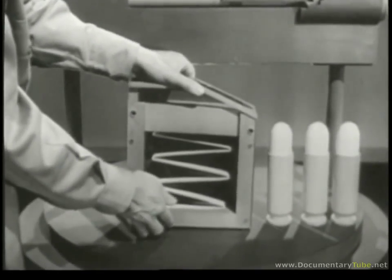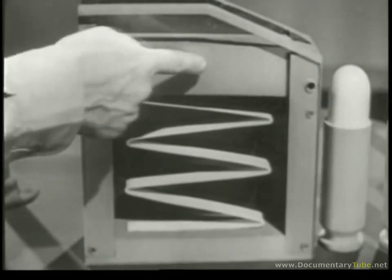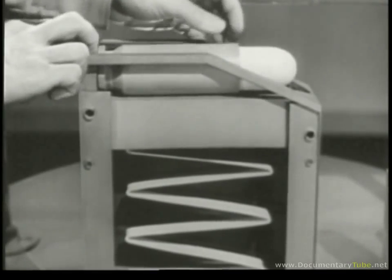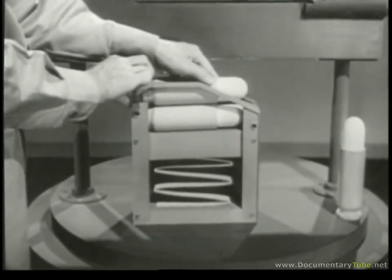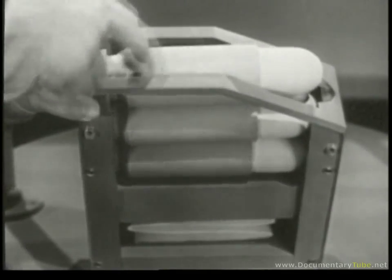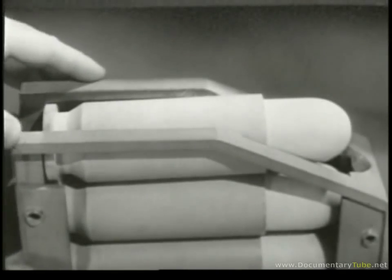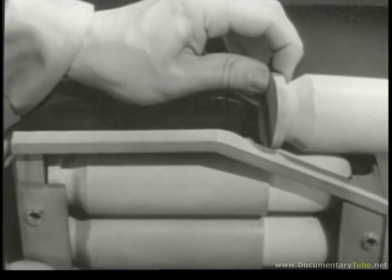One side is transparent so we can see what's going on. Inside is a spring and a follower. As cartridges are put in from the top, the spring is compressed. The spring keeps pushing the cartridges against the top, but these lips prevent them from being pushed out. A cartridge can be removed only by sliding it forward, and once it is removed, the spring feeds the next one up into position.